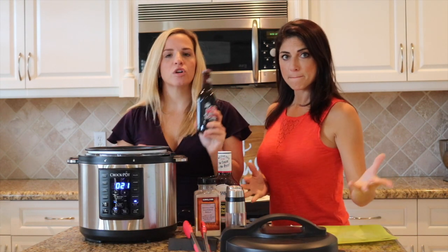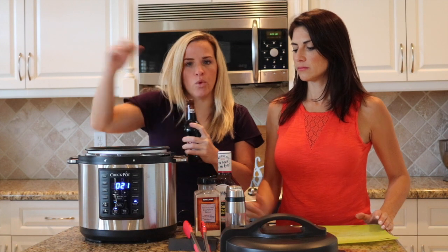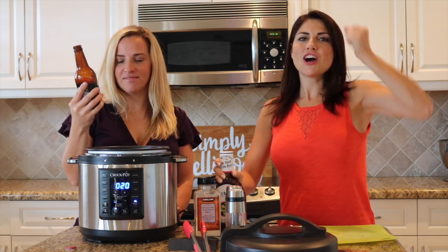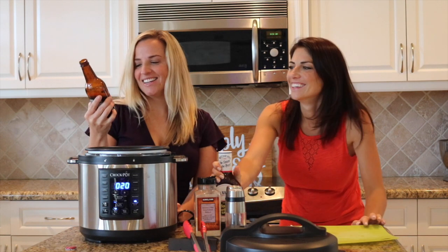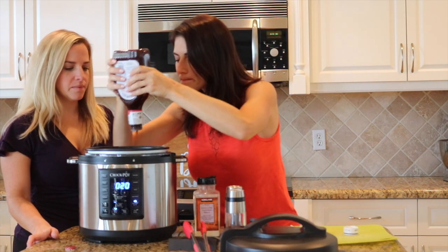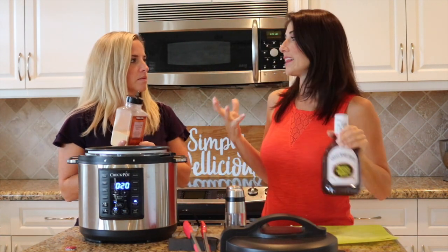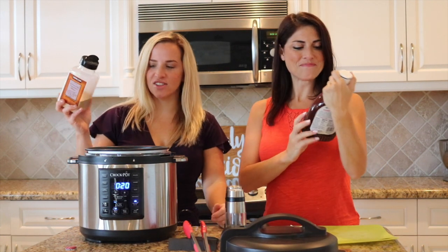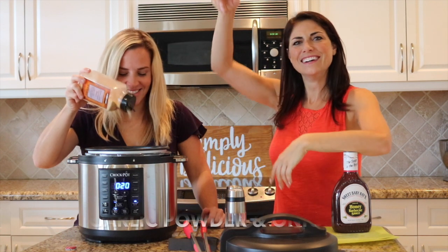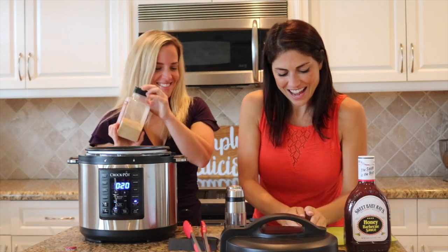Next, we're going to add all of our stuff, starting with the root beer — about half a bottle, roughly six ounces. You don't want to do too much liquid in the express pot because it doesn't evaporate like it would in a normal Crock-Pot. It's always good to reserve a little bit of barbecue sauce for after, since I like my meat nice and saucy — so put a little bit on top. Then I'm going to add a squirt of garlic powder, and I'm just going to add in the onions I just chopped up.